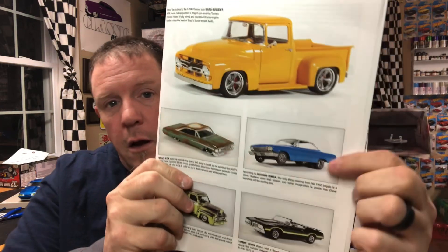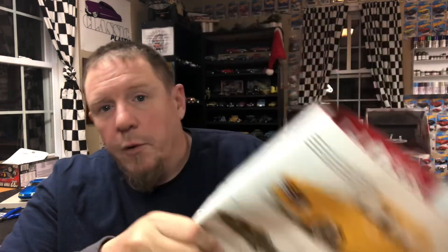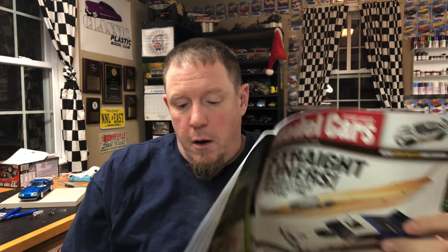Last and certainly not least, there's lots of great show coverage in this issue. I got to the Carolina Custom Modelers — they covered their show in this magazine. And I wanted to say, on page 39, congratulations to my friend Matthew Inman. He got a car in this magazine, and it just so happens that he built that for the Street Machine Group build, which is really cool. Congratulations, Matthew. That's awesome.